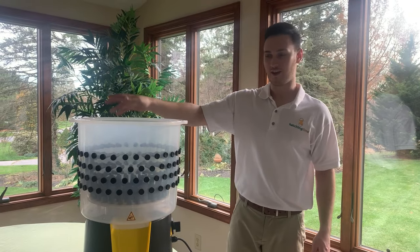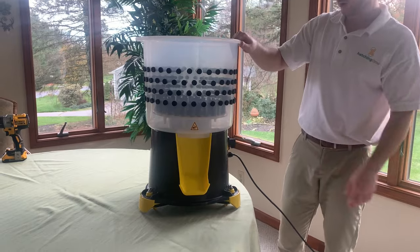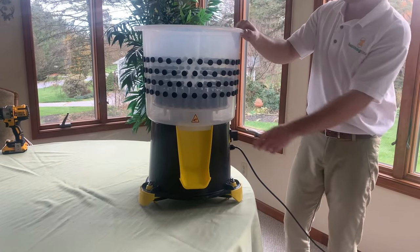Hi, I'm Ryan with Hatching Time and this is our coil plucker. It already comes pre-assembled, you don't have to do anything to it — all you have to do is plug it in and turn it on.